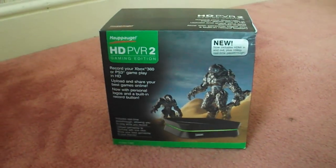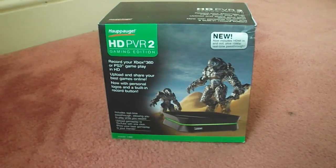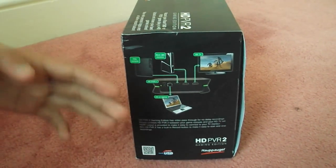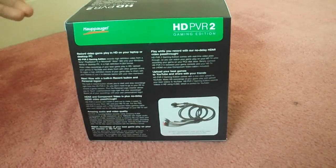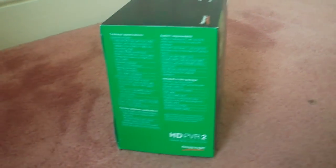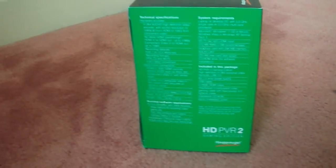In front of us we have the box for the HDTVR2 Gaming Edition. We see an image of the HDTVR, and on the other side we have information on how to connect it to your console. On the back there's more information on the HDTVR2 itself and some wires, and on the last side we have some specs about it.